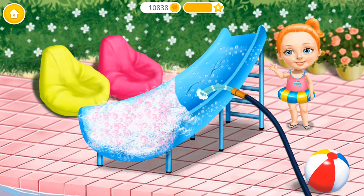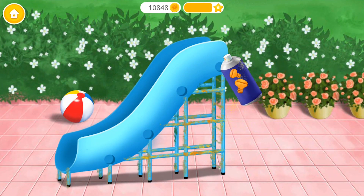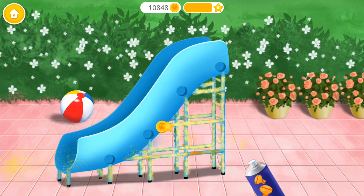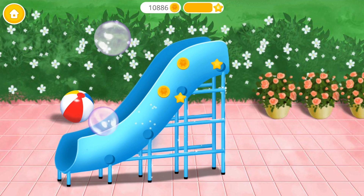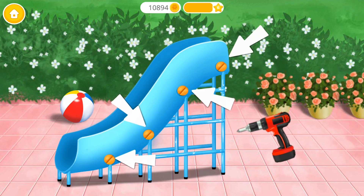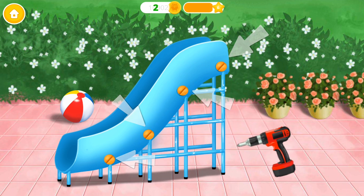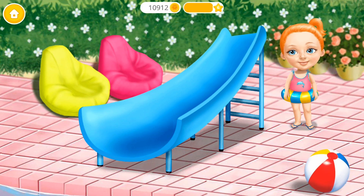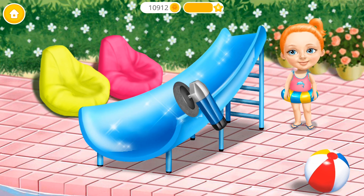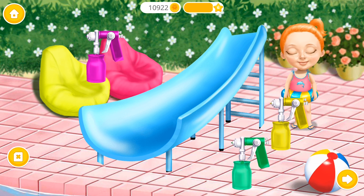Now rinse the soap off! Spray on some rust remover! Wipe it! Pop the bubbles! You're doing great! Polish it! Choose the color you like and paint it!